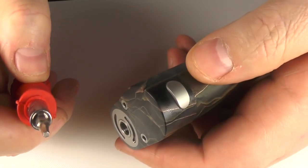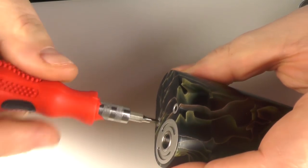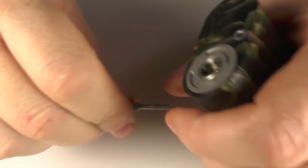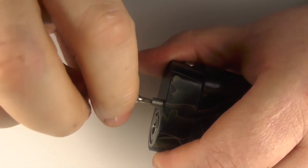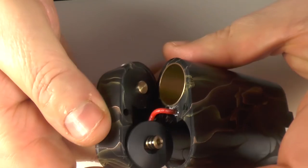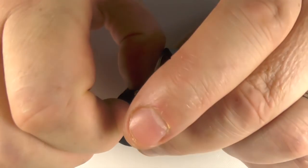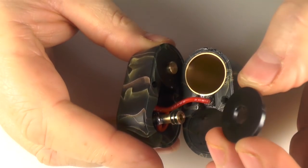Now this is a mech - it's not a true mech, there are wires in it, but that's an argument for another day. I'm just going to undo these screws here. It doesn't come with an allen key, I've just picked one out of my tool kit. Just to give you a look inside - here you can see the fire button and there's a washer here.